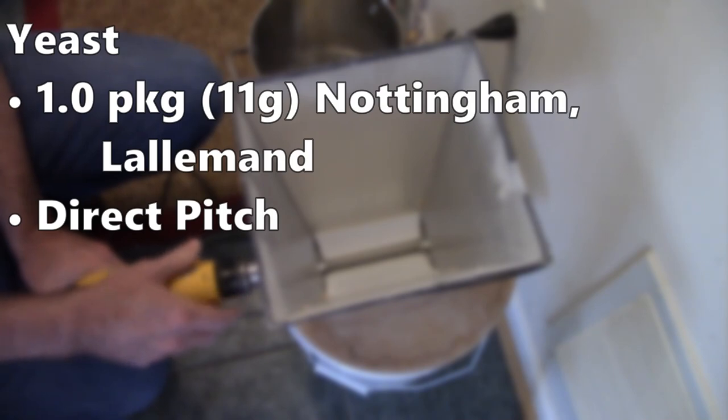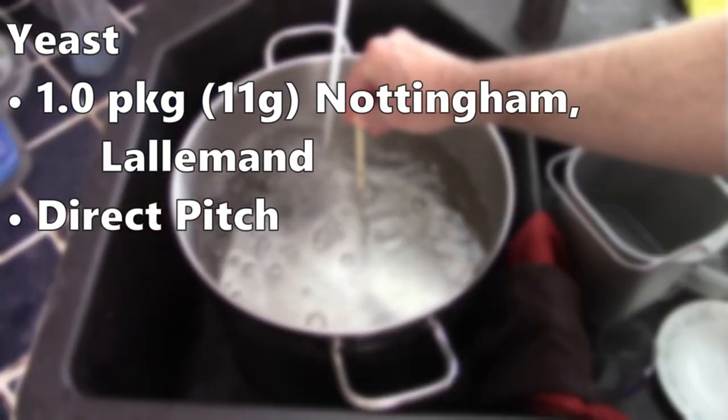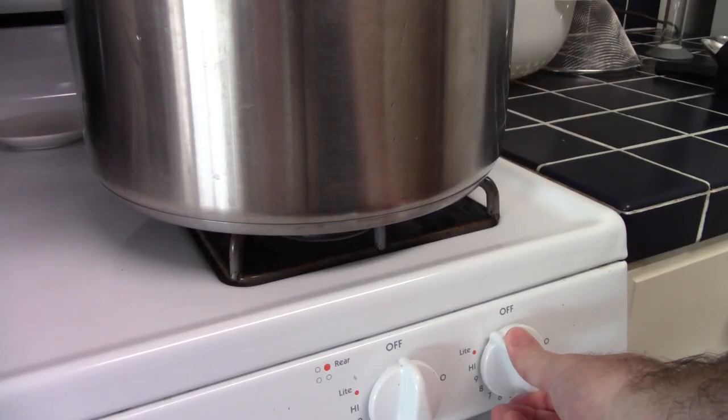The yeast in this one was Nottingham from Lallemand. I can't remember the last time I used Nottingham, other than in a recent seltzer. I used one packet — 11 grams — and direct pitched it into the wort. Let's get into the brew.